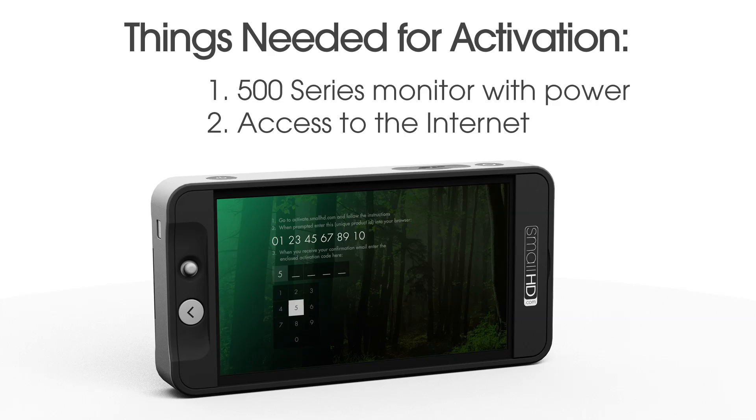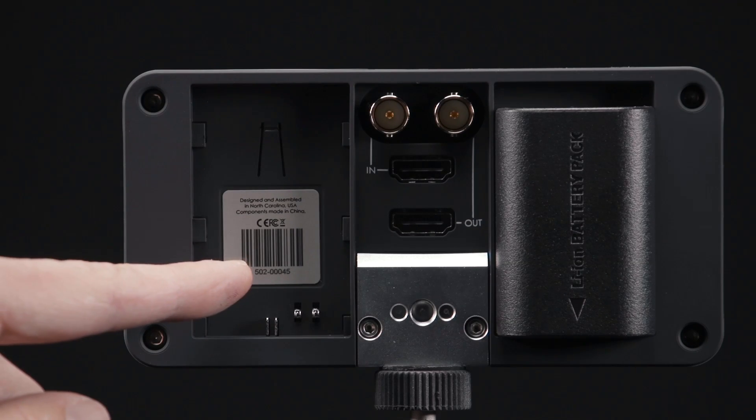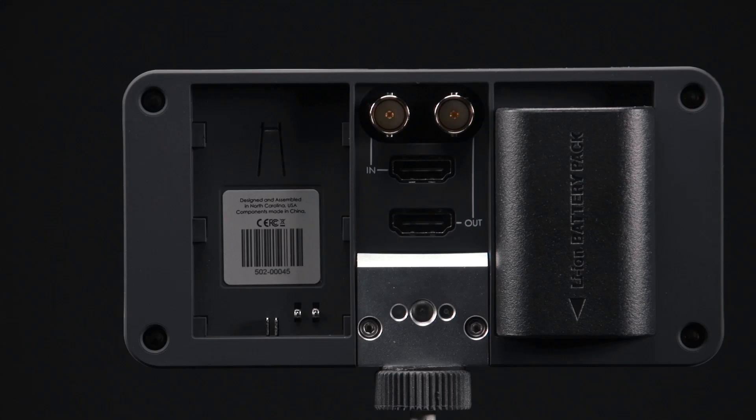One battery is sufficient and recommended for this process, as you will need to access the product's serial number located on the back of the 502 monitor, which is covered when two batteries are attached.